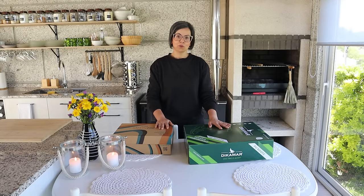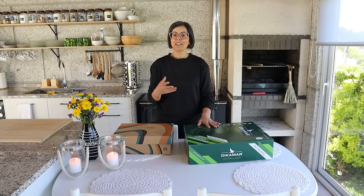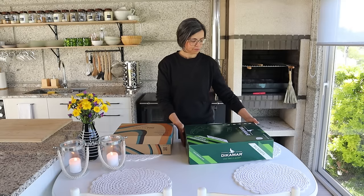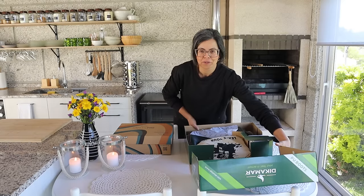Dicamare é uma marca portuguesa que produz botas de alta qualidade para todo tipo de atividade. Botas com conforto, acima de tudo, para pesca, jardinagem, agricultura, construção civil, com proteção. Então, eu vou abrir aqui a caixa e vamos ver o que é que eles me enviaram.